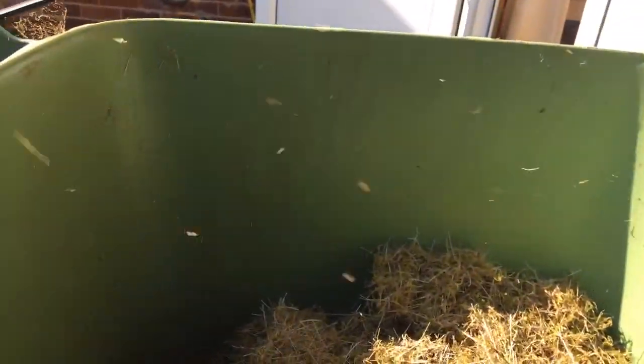That's my dad jet washing — this was brown and black yesterday and now it's the colour it's supposed to be. So yeah, I've got this and I'm now going to empty these rocks into the wheelbarrow.